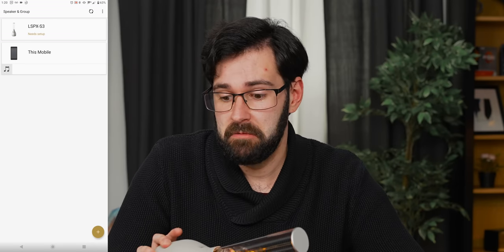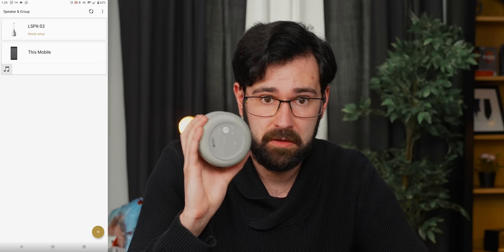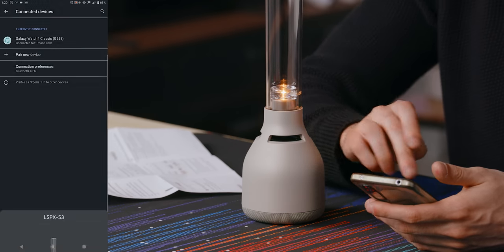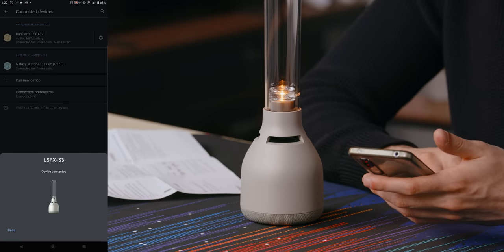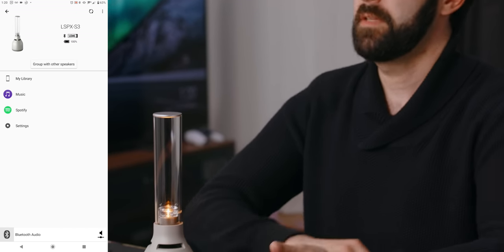The speaker comes with an app called Sony Music Center and it's already found it. I didn't even have to put it in pairing mode — I think it's already started in pairing mode. So it wants setup. Let's do the setup. We're going to pair with it. Bing. Setting complete. There we are — the LSPX-S3.